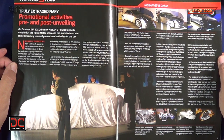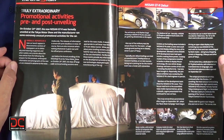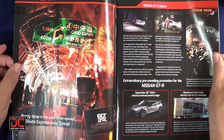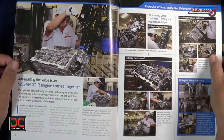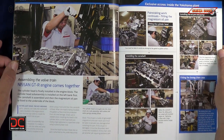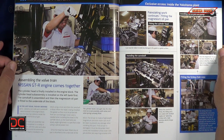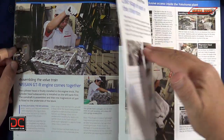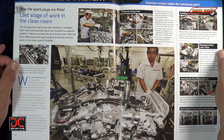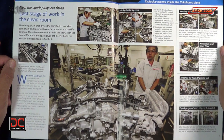The next article covers the promotional activities and pre- and post-unveiling of the car — what was going on getting it prepped for the big show. There are three pages on that, plus mechanics and the factory. This is the most technical magazine I've received out of all the cars I'm currently building. They give us an article on inside the Yokohama plant where the GTR engine comes together, including assembling the valve train.